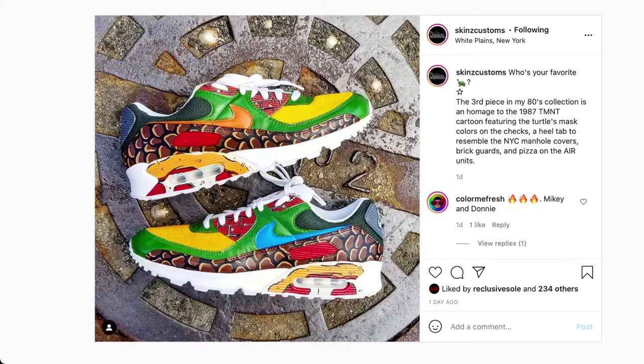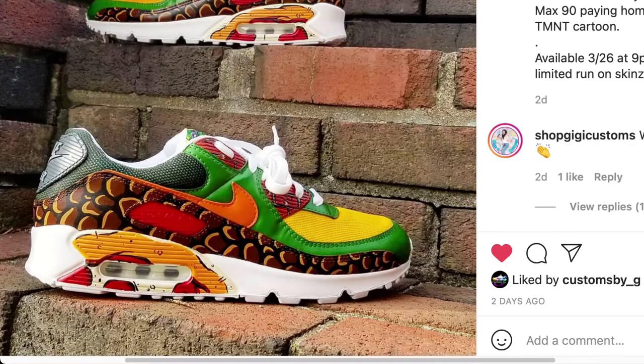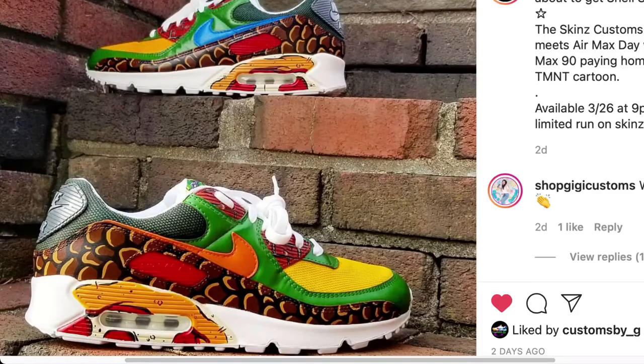So let's break this down. Zooming in on the outer sole, we have some pizza designs next to the air bubble — classic for any Ninja Turtle fan. On the outside mud guards we have the Ninja Turtle shell and the Nike swoosh. If you look at both orange and blue, those are the colors for each of the turtles.